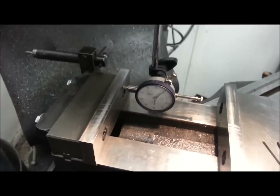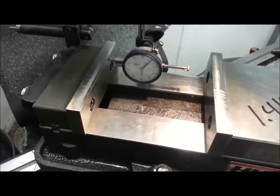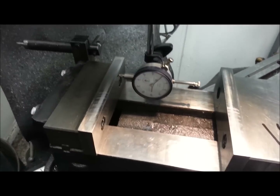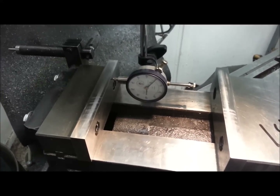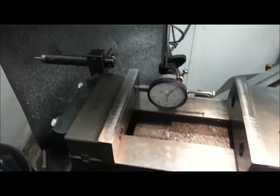That's a quick and easy way to set up your vice at any angle using a trig function chart, a dial indicator, and your DRO. No sine bars, no gauge blocks, no muss, no fuss — fast and easy. See ya, bye.